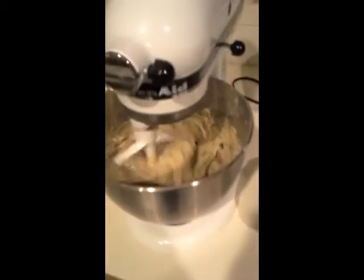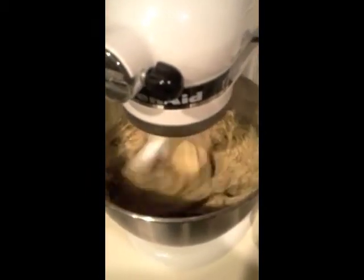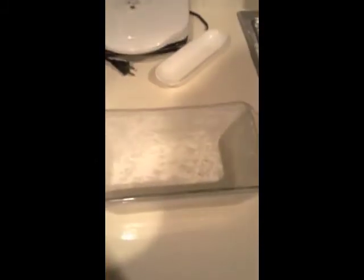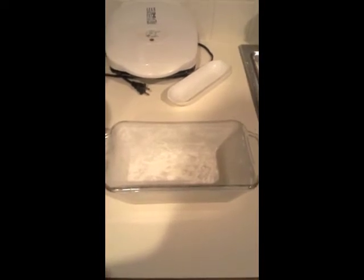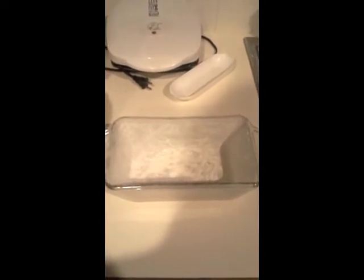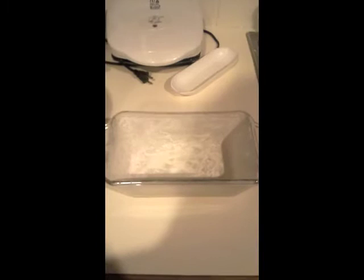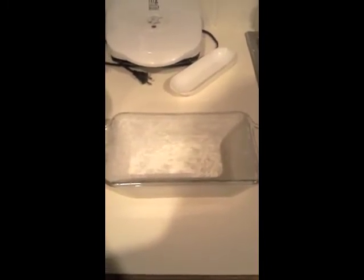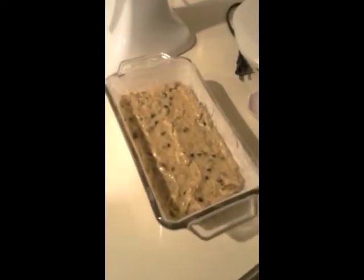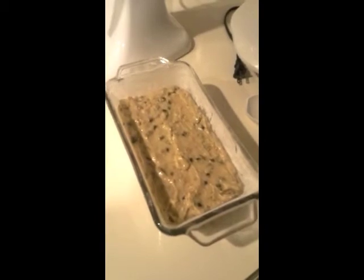Now that we've added all of the boozed-up fruits and the walnuts, it is ready to go into our greased and floured pan, and then it'll go in the oven for a bit at 325 until it's ready to come out and a toothpick comes out of the center clean. Fingers crossed, people — this is going to be the tricky part. And there you have it: prepared dough in the pan and ready to go in.